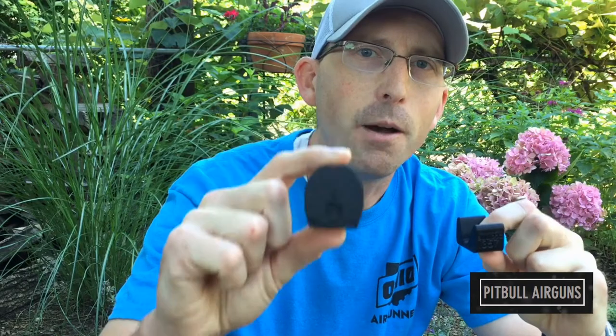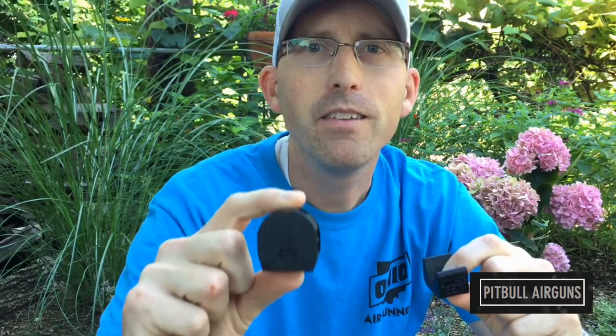Today we're going to be taking a closer look at the Benjamin Bulldog. Many of you may be familiar with it especially in its stock formation, but there's a new company out there by the name of Pitbull Airguns that's producing great parts to help modify and improve your Bulldog. The first of these products is the single shot tray — many of you are familiar with the magazine that comes with your gun, but some of you may also like the option of having a single shot tray, and if that's you, visit Pitbull Airguns.